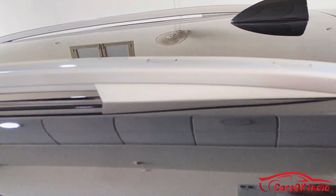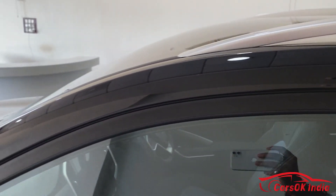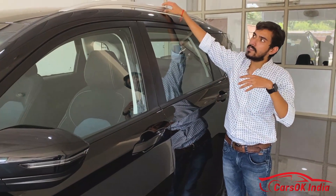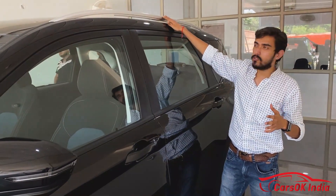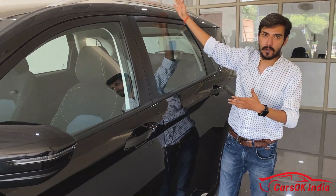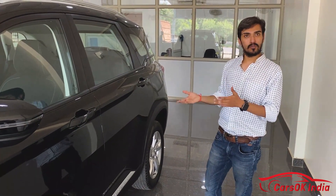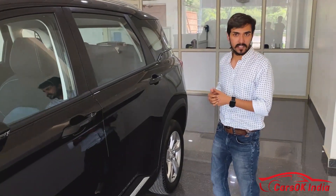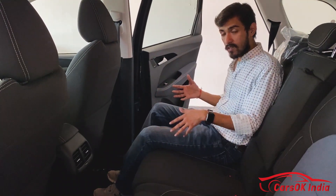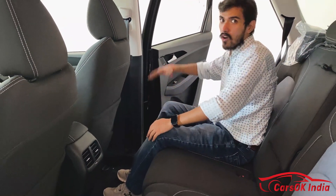The car has fully functional roof rails, meaning you can load up to 100 kg on them, unlike many cars where the roof rails are just decorative. Now we are in the rear seat. If I talk about the space, there is a lot of room provided here and the headroom is also good.